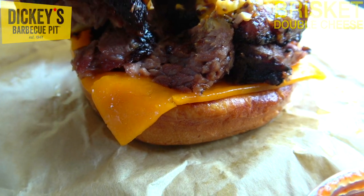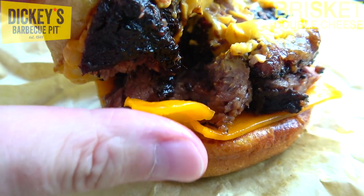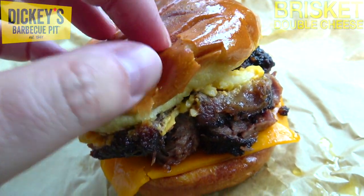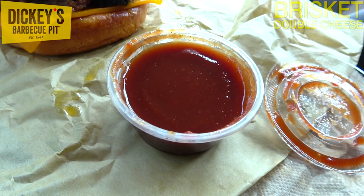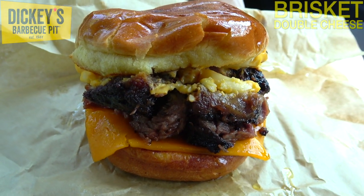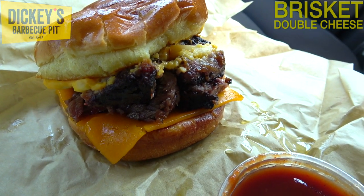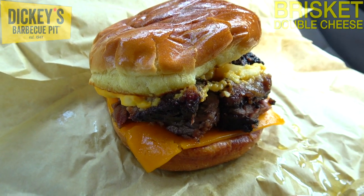We've got a slice of cheddar cheese on the very bottom to keep it all together — not super melted but looking really nice. Very thick, guys. What I'm going to be doing is going in on some barbecue sauce about halfway in, so this is looking pretty tasty. It's going to complement this sandwich nicely since it comes with it anyway. So here we go — the brisket double cheese sandwich at Dickie's Barbecue Pit. Let's peep out this flavor.